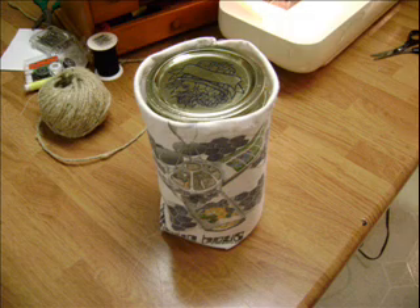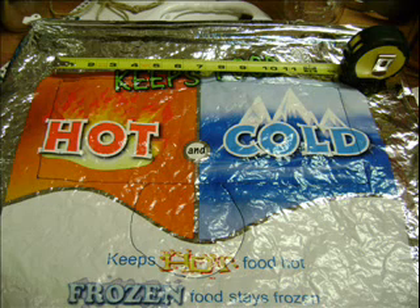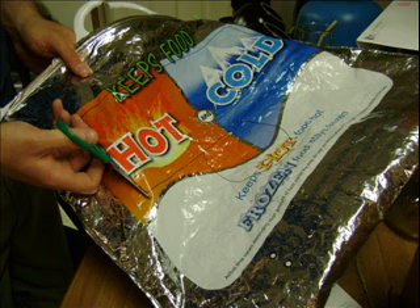Now, to keep your beverage cold and add a bit of breakage protection, take one of those frozen food bags you find in the freezer aisle of your grocery store for about 2 bucks, and trace and cut out the same patterns as for the fabric, but make it 7 inches by 13 inches with a 4½ inch circle.